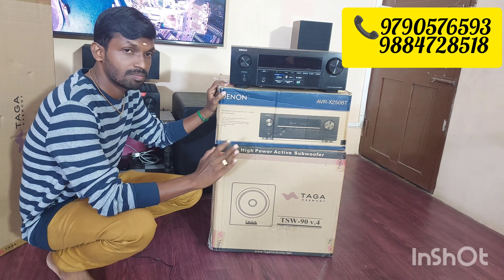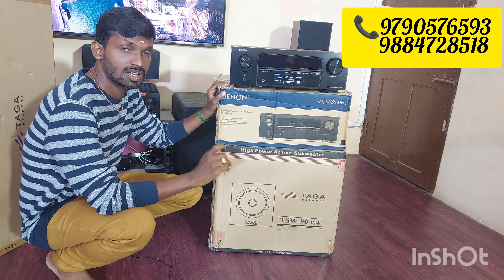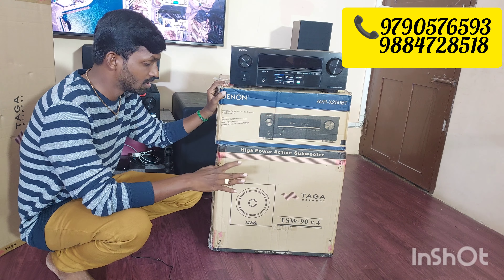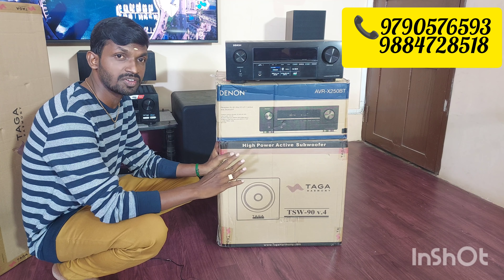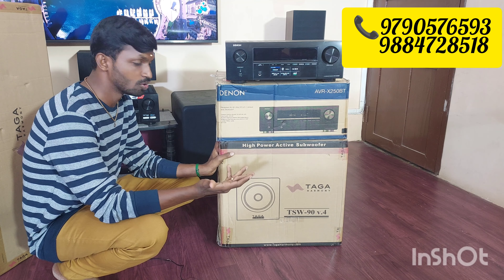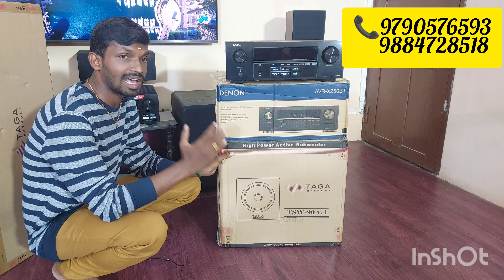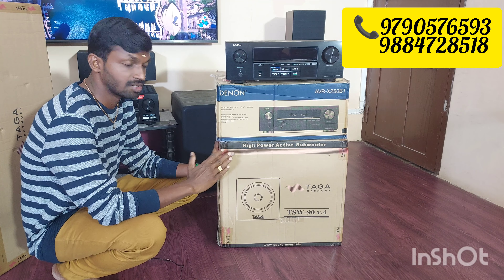This is a 10-inch subwoofer. It is also a frequency-capable unit, good for movie watching. It has an inbuilt port with air holes on the back side. The port is rectangular in shape and is air-ported for bass reflex performance.